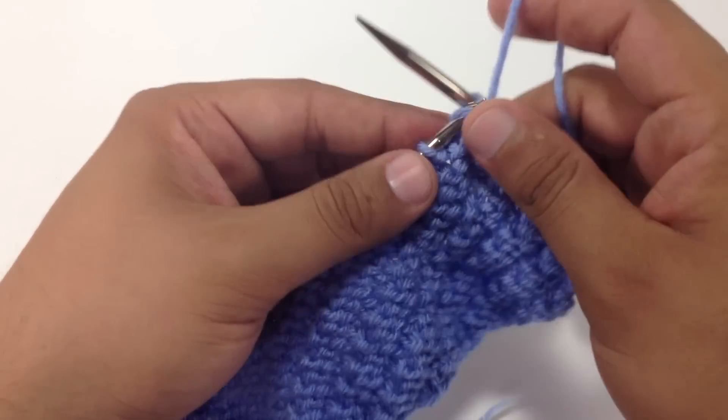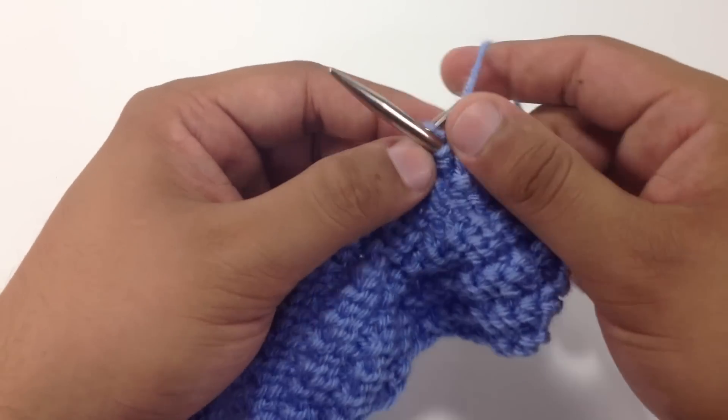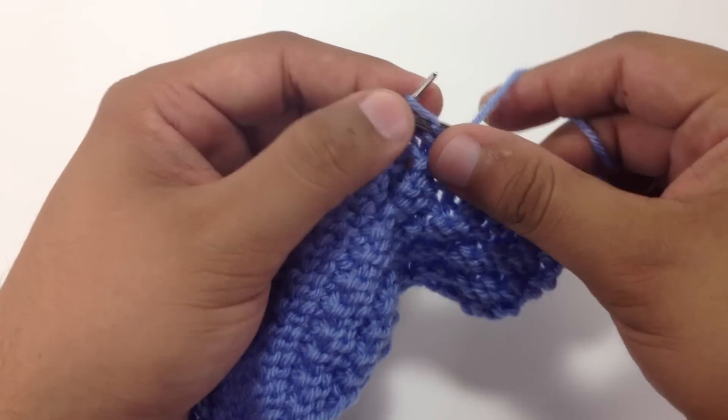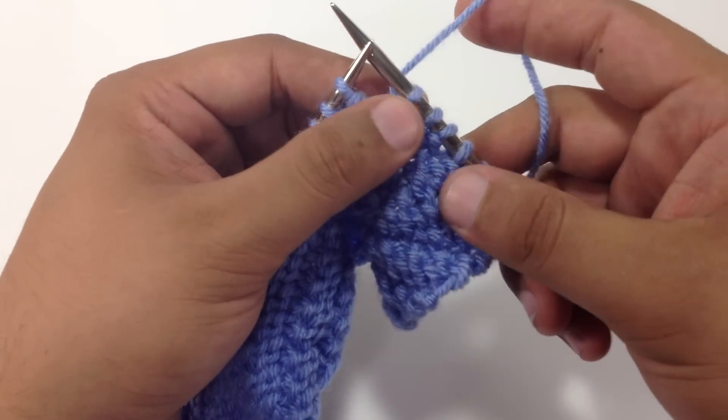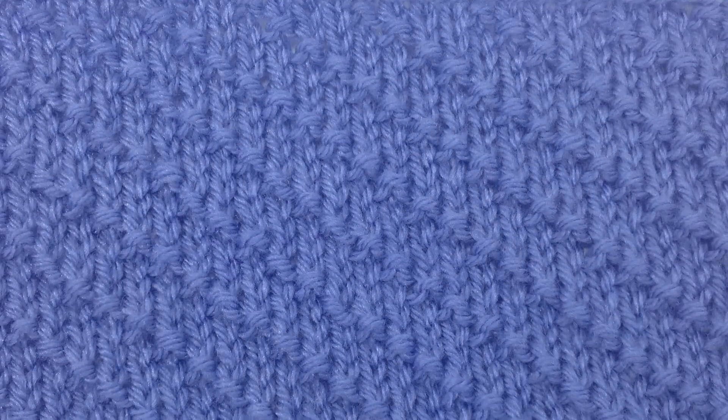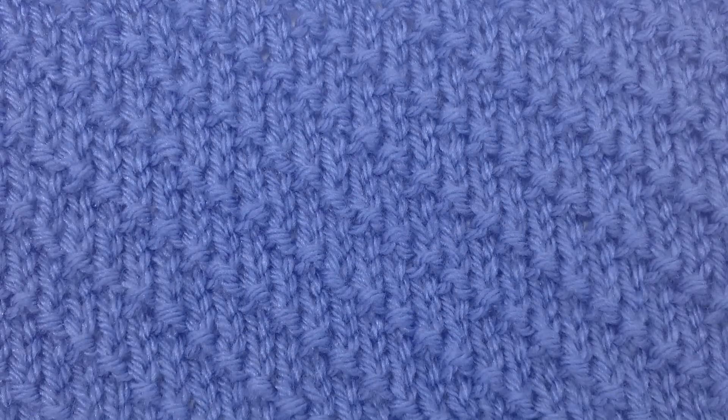Repeat rows 1 through 4 until you have reached your desired length. And that's how you knit the Left Slanting Diagonal Purl Ridge Stitch. After a few repeats, your pattern should look like this.